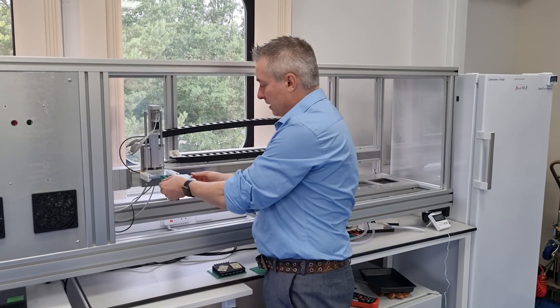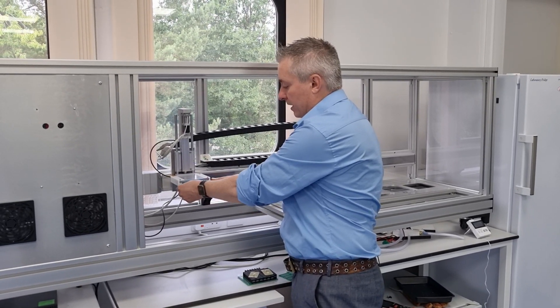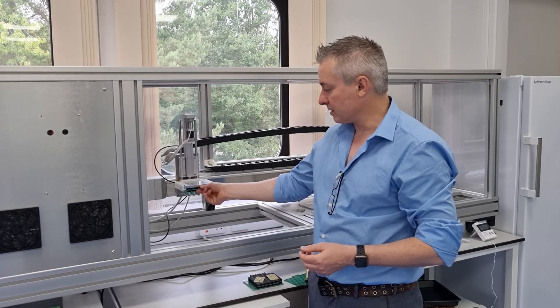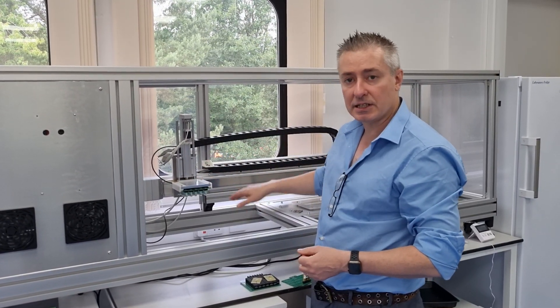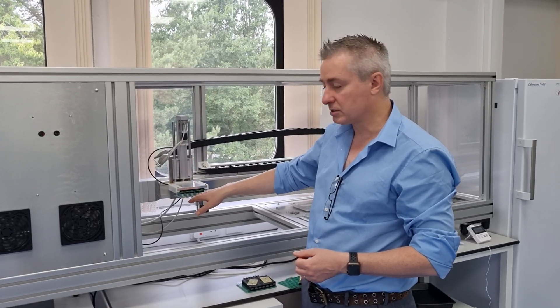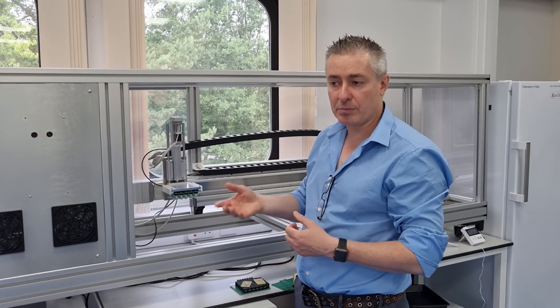We have a robot — we have other videos online about this robot — but what it allows us to do is use this robot, which has X and Z control, to take these screen-printed electrodes and pass them to different baths.